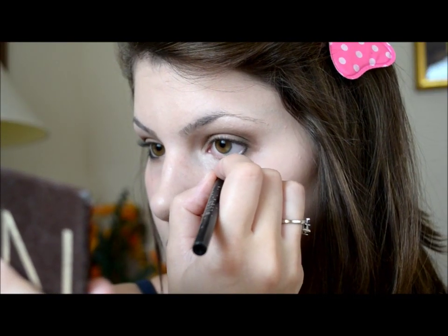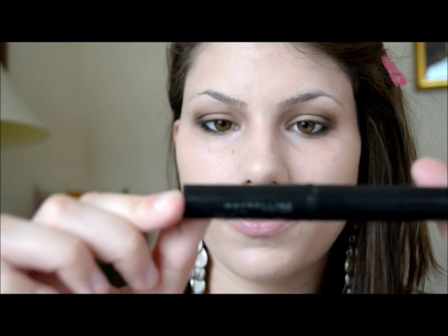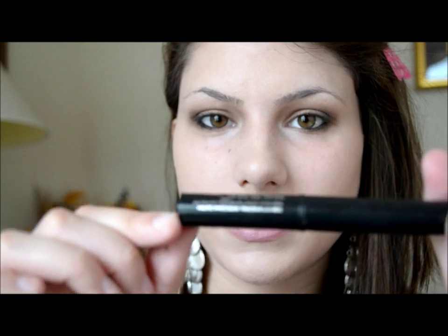I'm going to use my Stila Smudge Stick Waterproof Eyeliner and apply that to my lower waterline, just about halfway through. Now it is time for the black eyeliner — this is my favorite eyeliner, it's the Maybelline Line Stiletto in black — and I'm going to apply that to my upper lid.